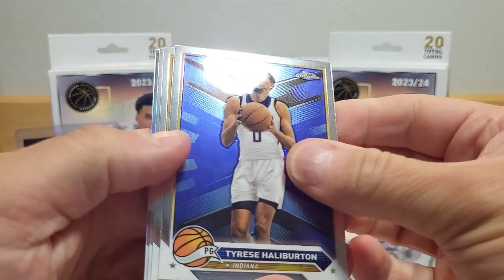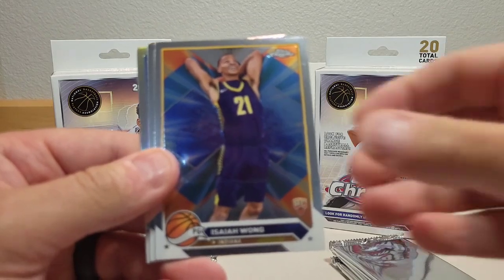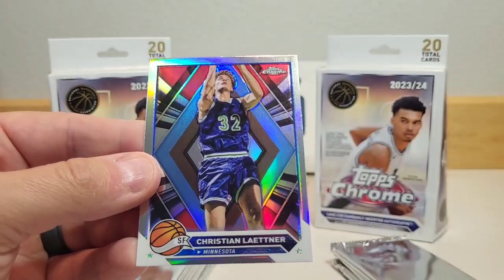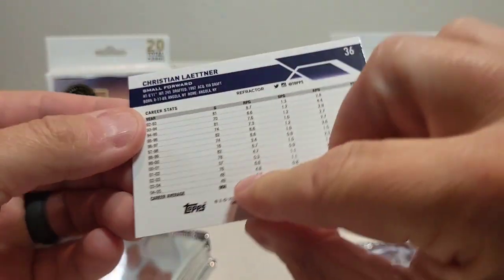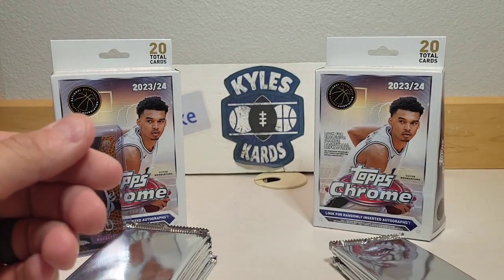Continuing on — first pack off to a nice start with the Wimby. We got Tyrese Halliburton, looks like a refractor in the back. Also Isaiah Wong rookie, Noah Clowney rookie, and a Christian Laettner refractor from Minnesota. That's a cool looking card. These sets are starting to grow on me a little bit.